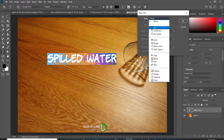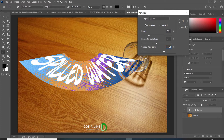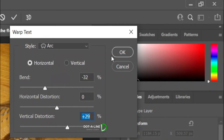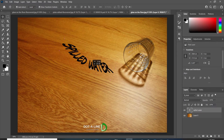Click Warped Text Bar on top. In the Warped Text dialog box, select Arc for style and apply the following settings. Now resize and position the text in front of the glass.